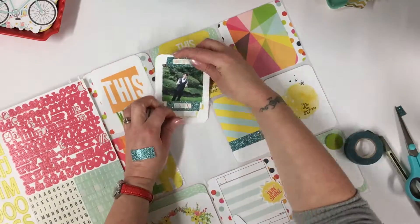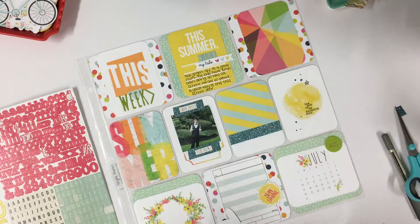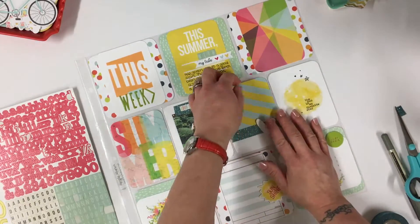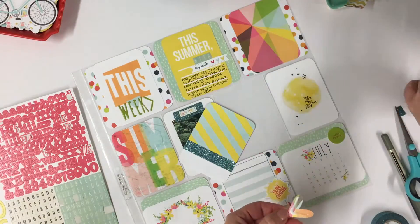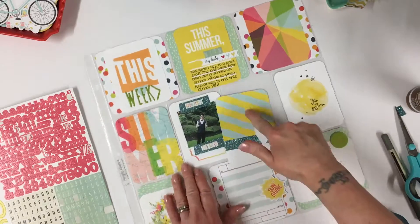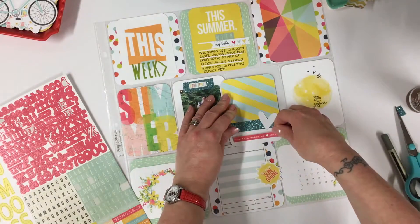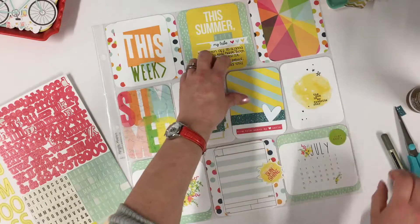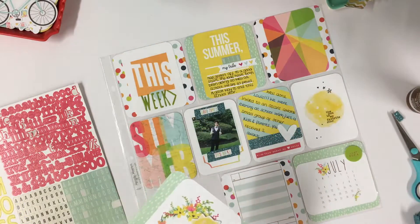I was going to do the journaling to go with that card. Let's use the wrong side of the heart — I think the white stands out so much better. I need to find something for my journaling there. Actually, let's put this underneath because it's pointing towards him — 'this makes my heart smile.' That's perfect. And I'm going to do my journaling on the lines going that way. I'm quite pleased with how that's come out — it's come out really well.